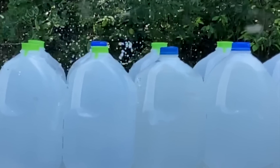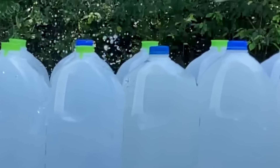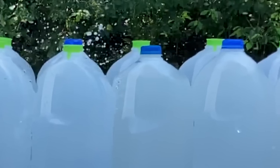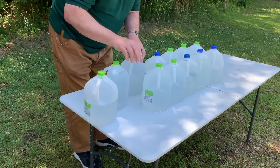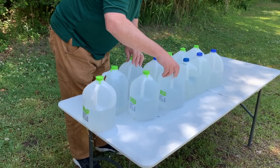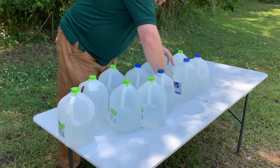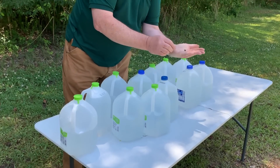My .36 caliber test — the bullet went through five jugs and was captured within the sixth jug, so not much more penetration even with the larger caliber. One, two, three, four, five — and there's the bullet.